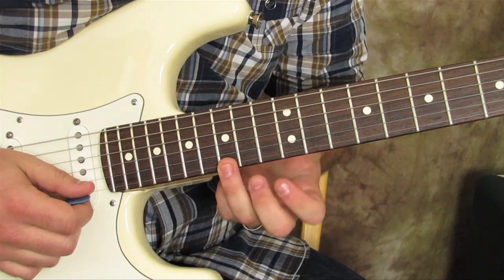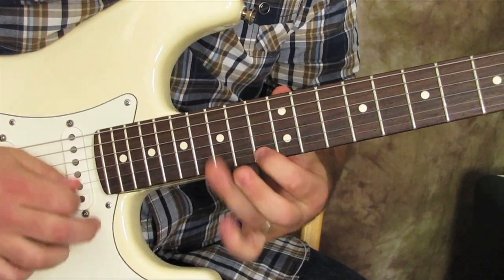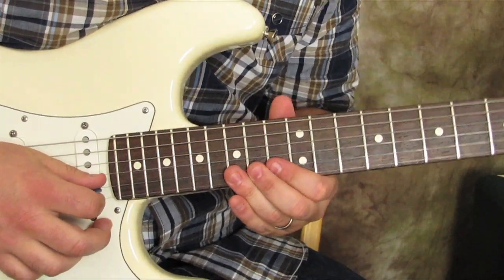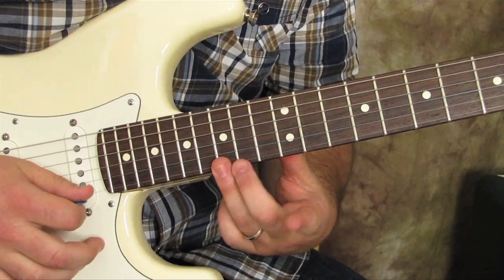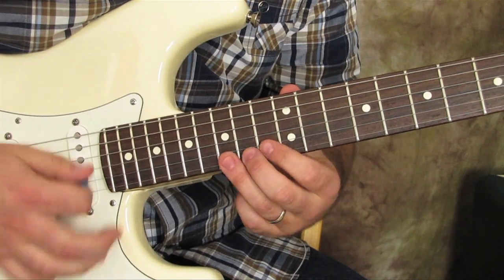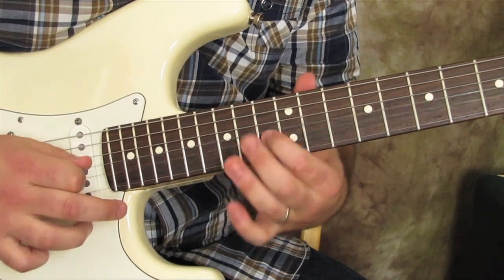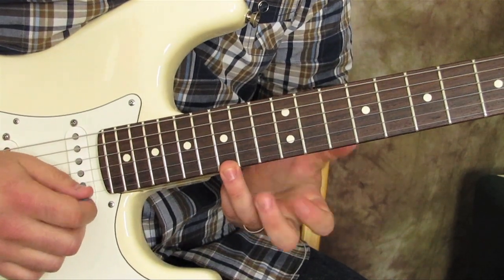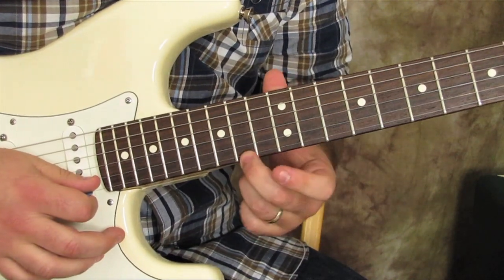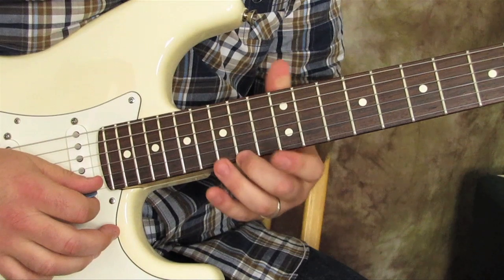I've got the ring finger on the 15th fret in this little box right here. That would be the straight minor pentatonic, but when it's mixolydian it's actually 15-14, not 15-13. Then 15-14 on the beat. The little trick is: you hit it with your ring finger on the 15, then the 14 — you bend up to the same note as the 15.